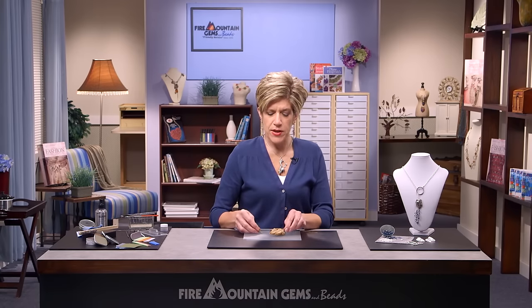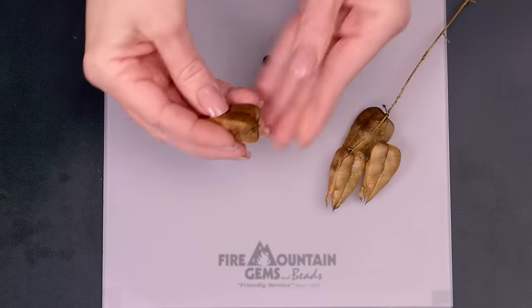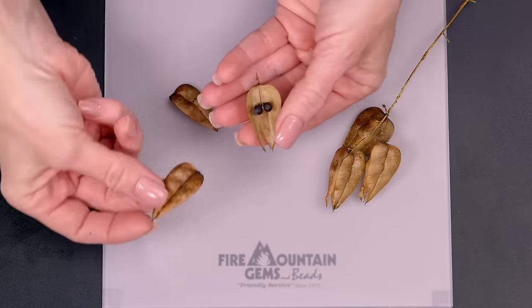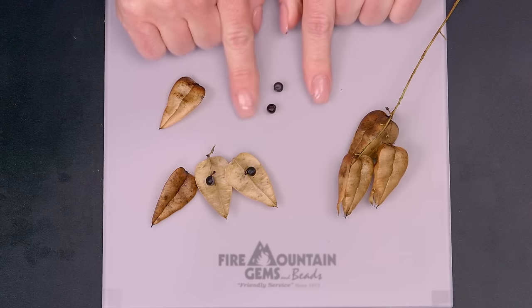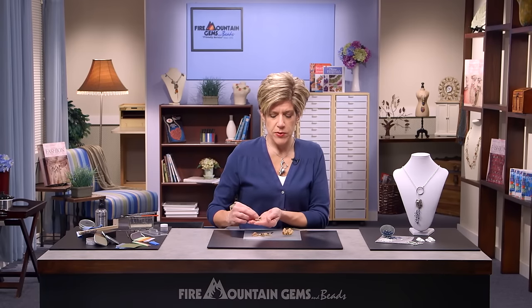I decided to take one of the pods off the branch and figure out how they were really assembled, what was possible. In taking it apart I came up with three different leaves. You can see the seeds are inside, so I took the seeds off and I'll save those for another day. For now we're going to put those aside and just work with the leaves.